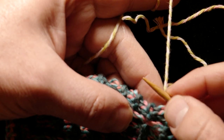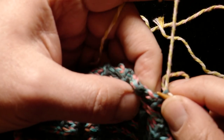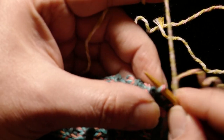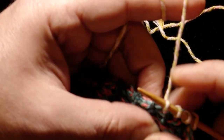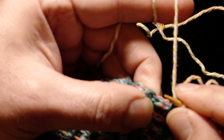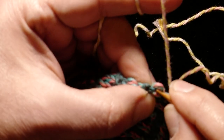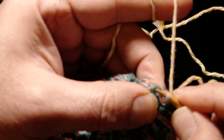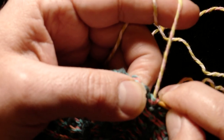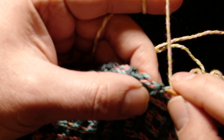A garter bump, and a stockinette loop, and a garter bump, and a stockinette loop. You might notice I'm being a little wiggy in how I pick this up — I pick it up, I pull it out, I shove the needle in there. It's whatever gets it pulled out so that I can work into it. So two, four, six — good.